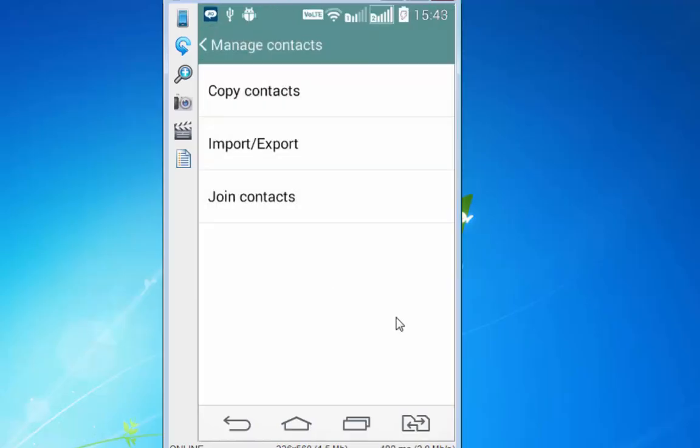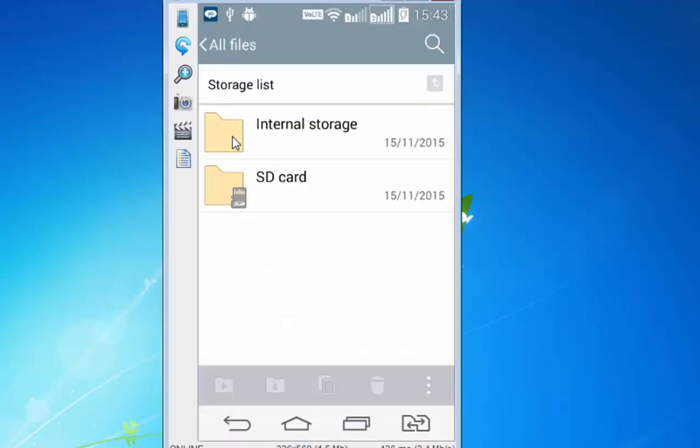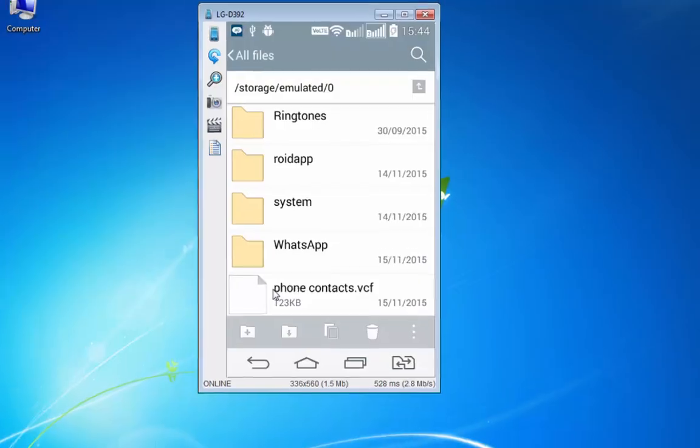At this stage you will need to connect your Android device with your Windows PC using a USB cable, then go to File Manager, go to All Files, Internal Storage, scroll down, and you will see this file 'phone contacts' in VCF format.